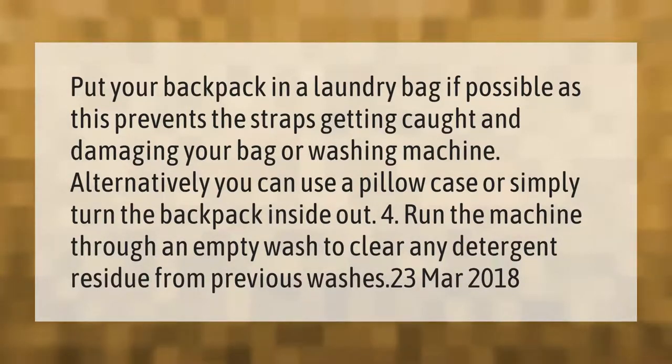Run the machine through an empty wash to clear any detergent residue from previous washes.